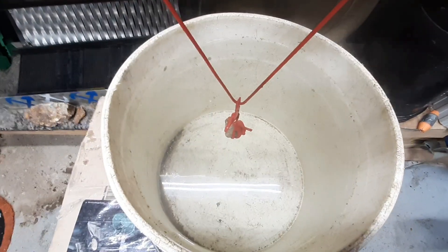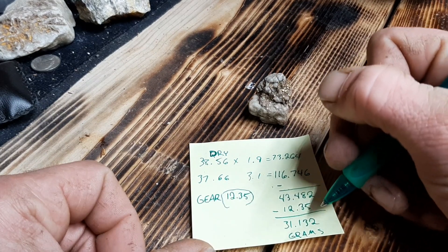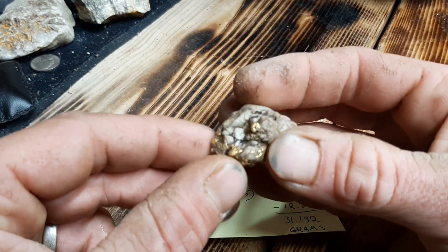With it fully submerged in the water, we end up with 31.132 grams of gold. So there's just over an ounce of gold in this piece.